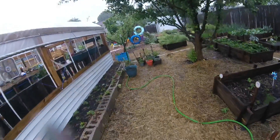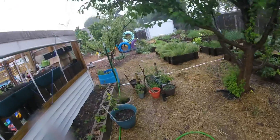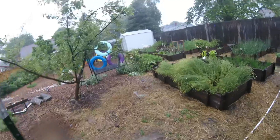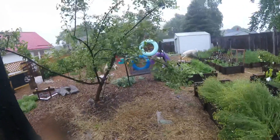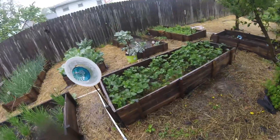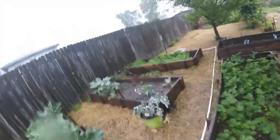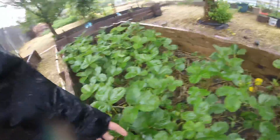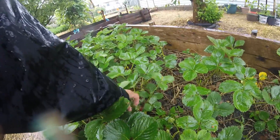Well, Chloe made it out — she's out here because I am, in the pouring down rain. She's our bird dog, she keeps all the birds out of the garden. Chloe, get inside — it's raining. There you go. Here's the strawberries, got some nice ones hanging on here. Oh yeah, got some strawberries out in the rain.